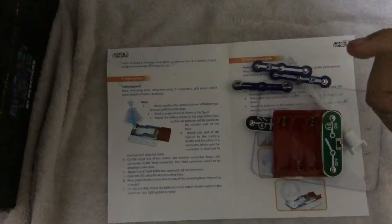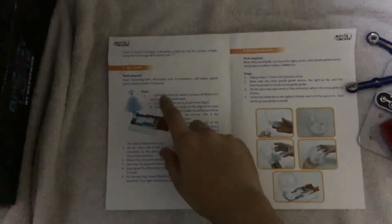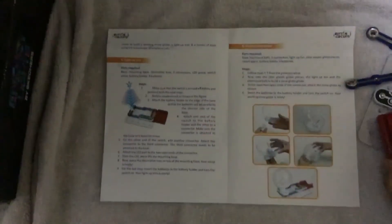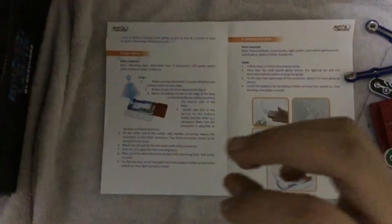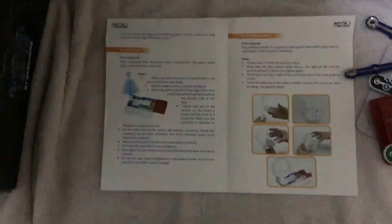Are you excited? So let's go. Your first step is to make sure that the switch is turned off before you proceed with the next step, because if the switch is on then current will pass. I am strictly warning that under eight years of age you should not do this experiment because it can cause harm.